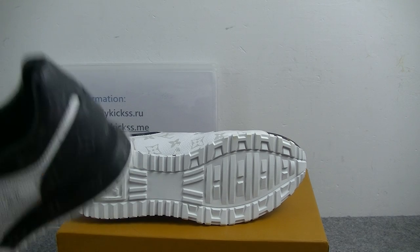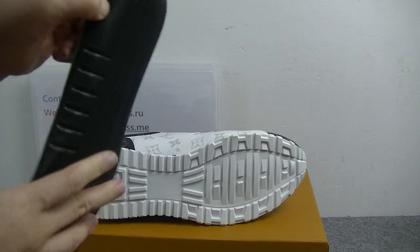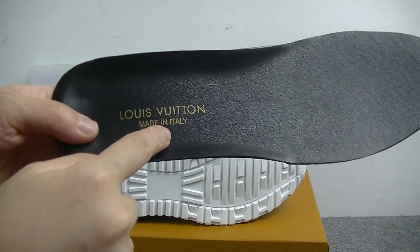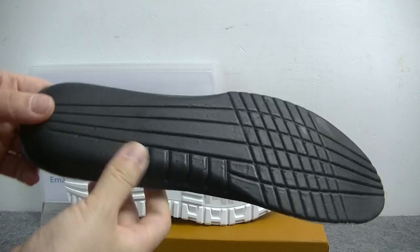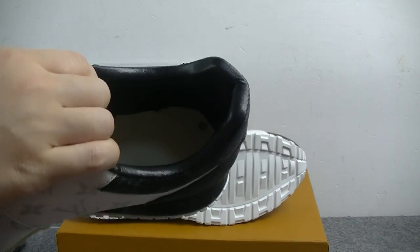The inside — we can see the insole. You guys can see this black insole. Here we can see the LV logo on the shoe bottom, with 'Louis Vuitton Made in Italy.' And the insole back is the black leather material. Check the inside button.